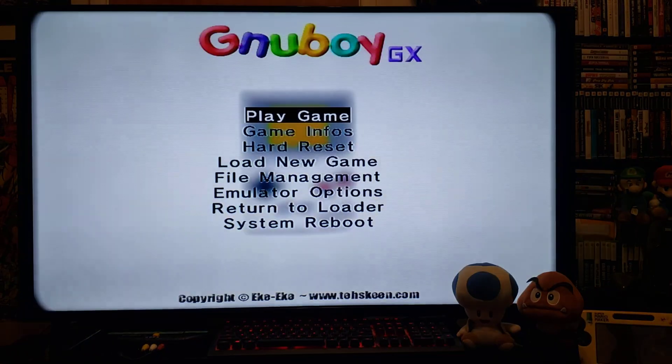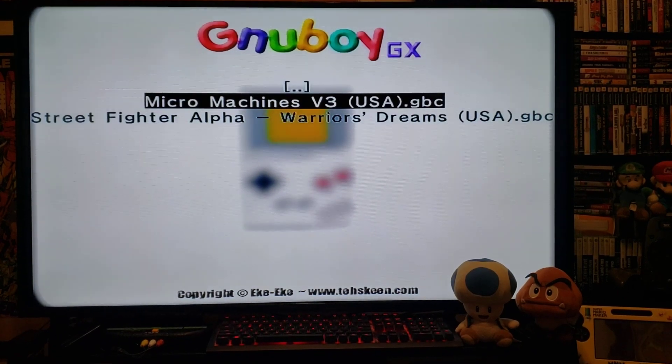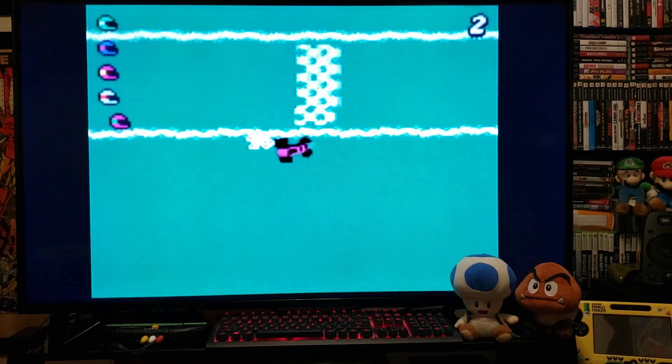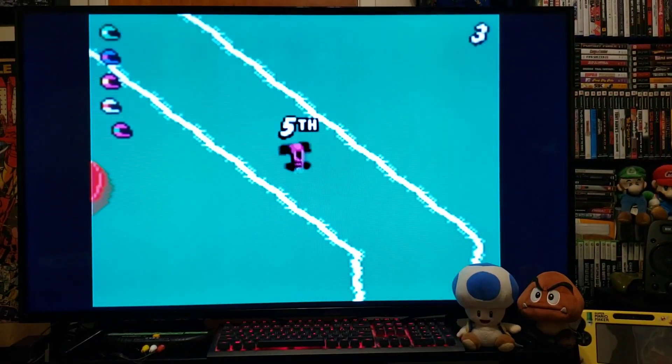Okay, load one more. Go to Home, Load New Game, from SD — Micromachines. Loads right up. Now this game is pretty much impossible to play, it's way too fast.